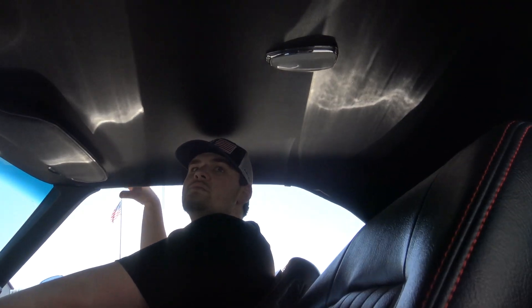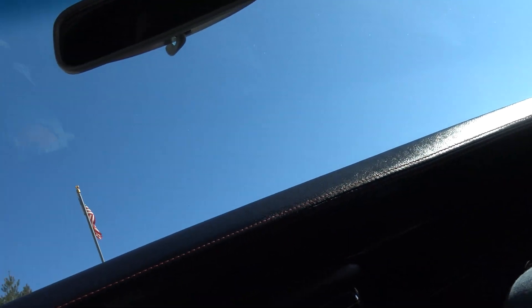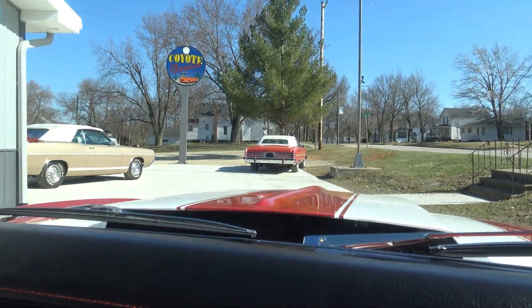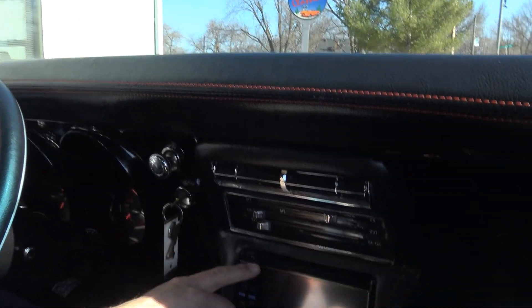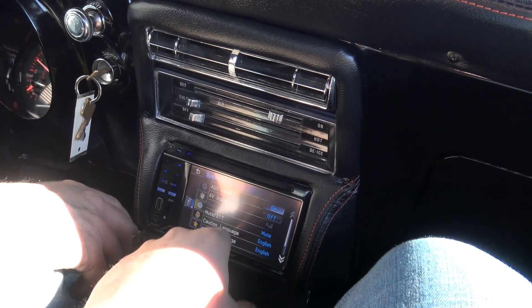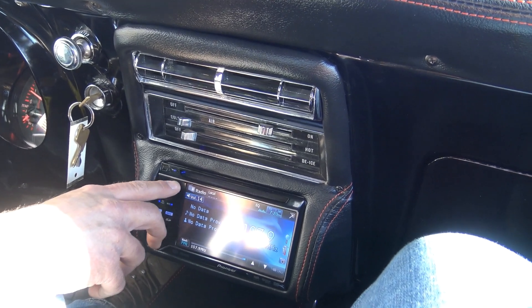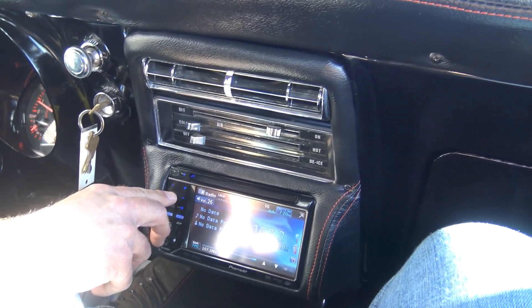The headliner is super nice and tight. One thing I noticed — and it's on our work ticket — the dome light is not working. So the dome light and horn are both on our work ticket right now. Such a beautiful car. Dalton had it hooked up to his phone at one point when we first got it and the sound system is awesome.